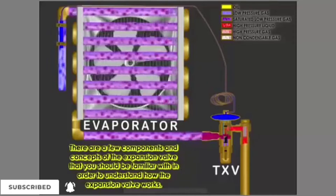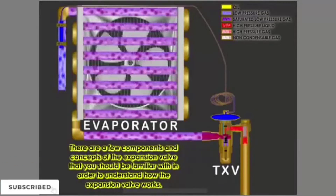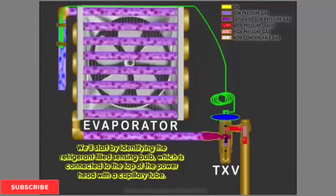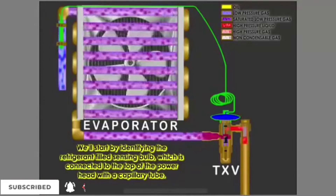There are a few components and concepts of the expansion valve that you should be familiar with in order to understand how the expansion valve works. We'll start by identifying the refrigerant-filled sensing bulb, which is connected to the top of the power head with a capillary tube.